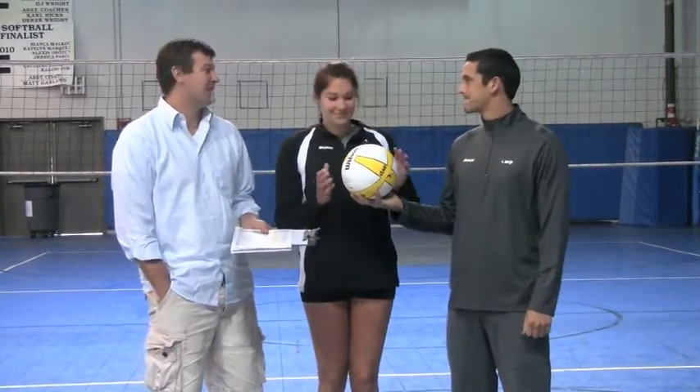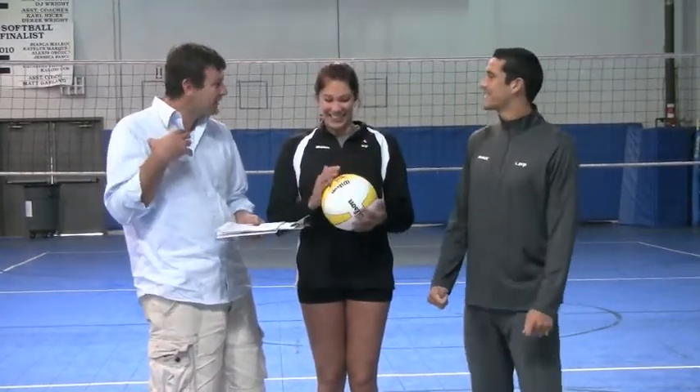a lot of guys who are 50, 60 years old that are still playing — it's great for their shoulders. It doesn't hurt a lot, and it kind of enables them to still play the sport they love so much. I remember the first time I pulled out this ball, I started hitting it and I was like, oh my gosh, what a difference — night and day.